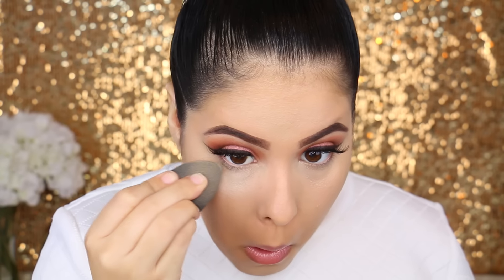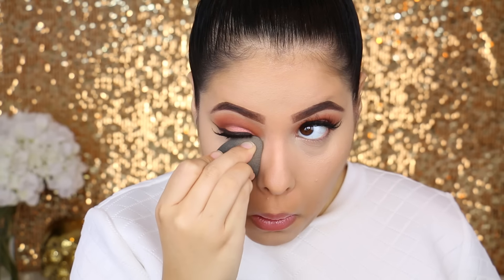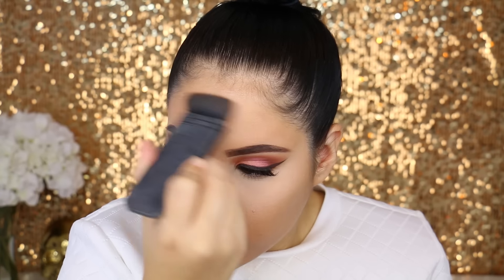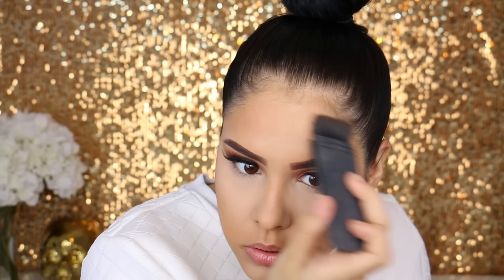To set the concealer I'm going in with the MAC Mineralize Skin Finish in Light, applying it with that same damp beauty blender. Look at the difference — it is amazing applying it with the damp sponge. I'll be showing you more detail about this technique in my upcoming video. Then to bronze the skin I'm taking the Tarte Park Avenue Princess — the matte one, not the shimmer — applied to the hollows of the cheeks and up on the forehead using the NARS Eta brush.